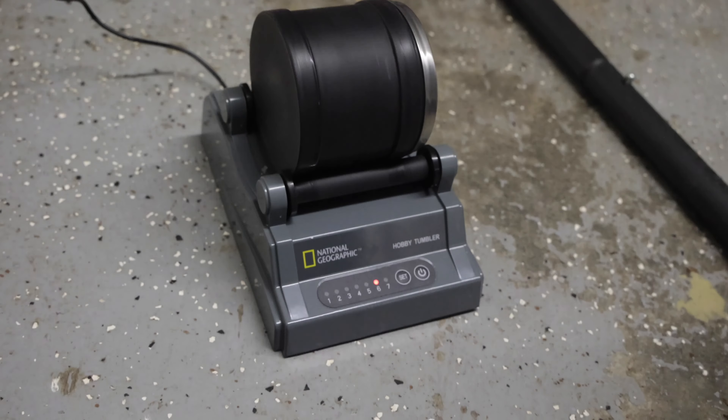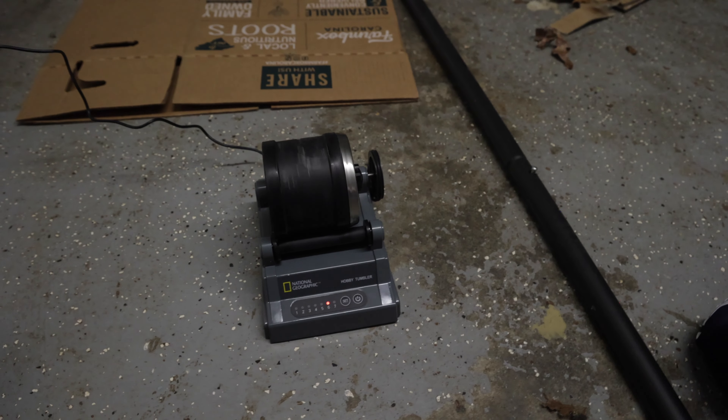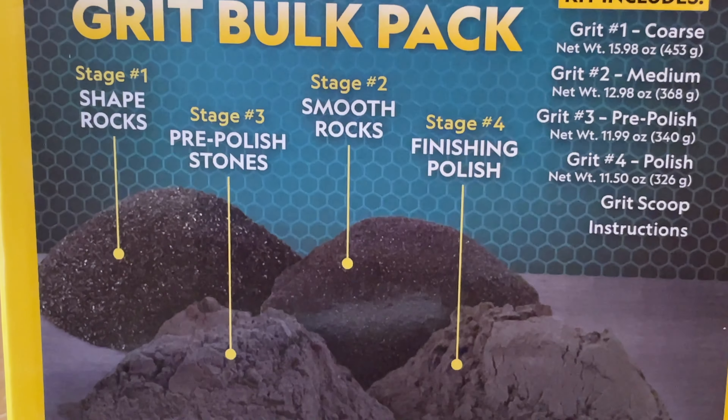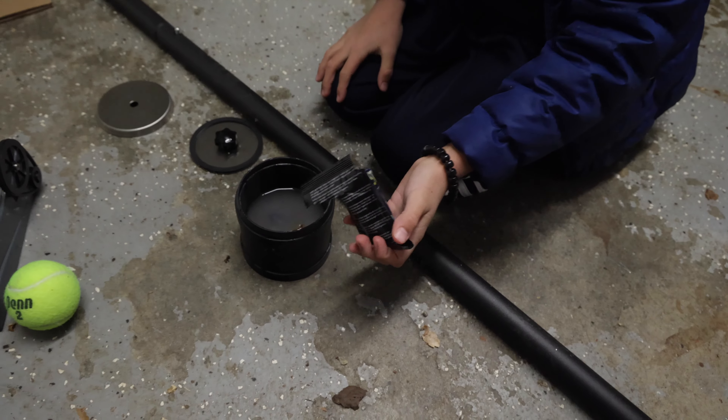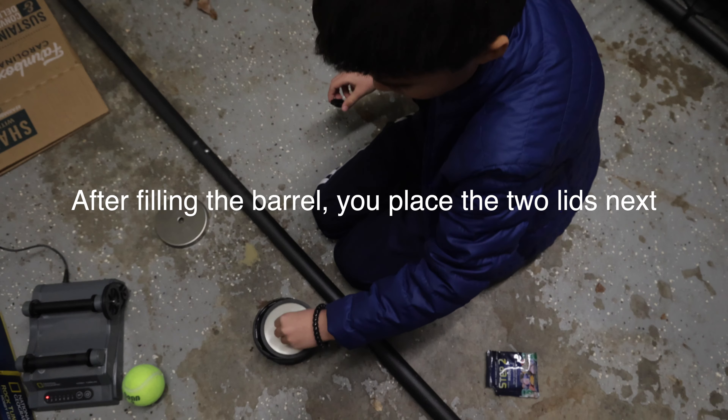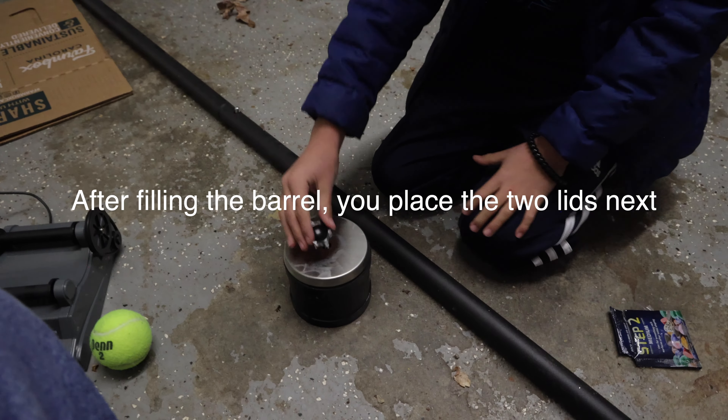For this tumbler and the gemstones that were included with it, the instructions recommend four stages. Each stage will use a kit that comes included of different levels of coarseness and fineness. Once the rocks and stage one grit is inside the tumbler, fill it with just enough water to cover the rocks. Then you place it on the tumbler, set it for the desired days, which is generally going to be around seven days, and you're good to go.